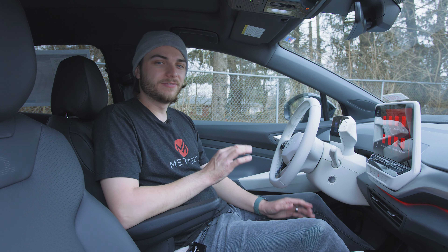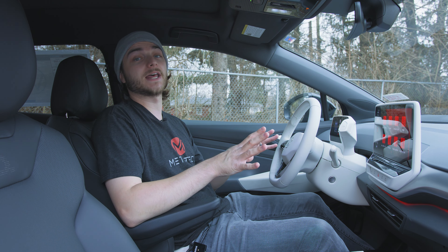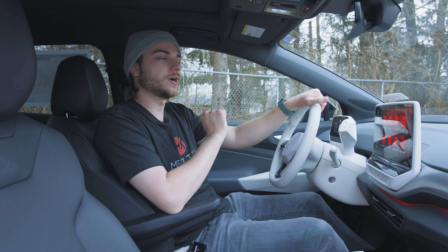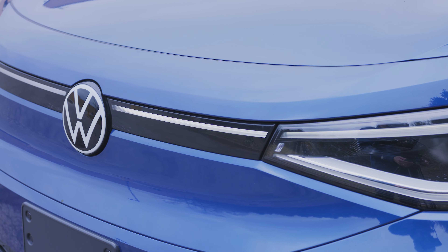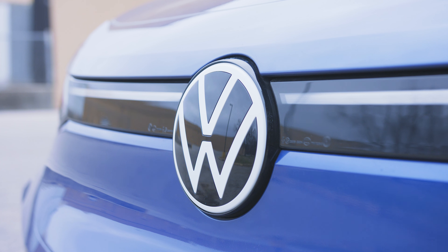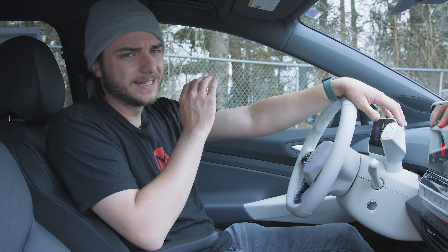If you're interested in a full review of the ID.4 with every nitty-gritty detail, head on over to Bachman Volkswagen's channel. If you're interested in reserving an ID.4, head over to bachmanvolkswagen.com. One of my favorite features is actually on the exterior — it's the LED light bar that runs across the front and rear of the vehicle. It is so futuristic looking. I love the thin design, the diamond pattern on the headlights and taillights — it all comes together for an incredibly unique look. I absolutely love the ID.4, though my only complaint is this blue color — give me a red one.